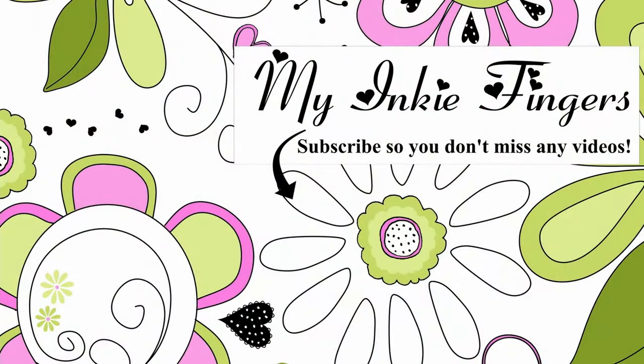Thank you for joining me this morning. Let me know what you thought about the video down in the comments below — I'm dying to hear what everybody thinks. Until I see you again, take care and happy stamping!